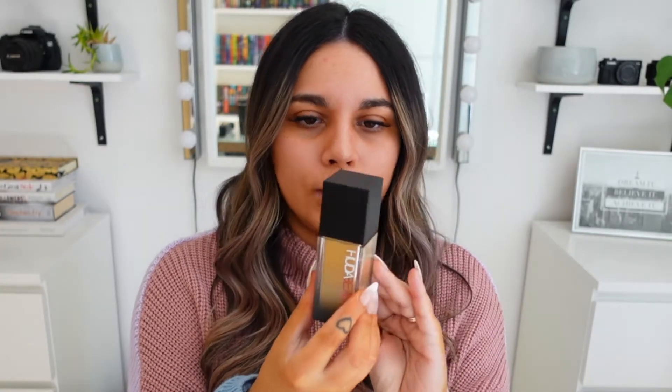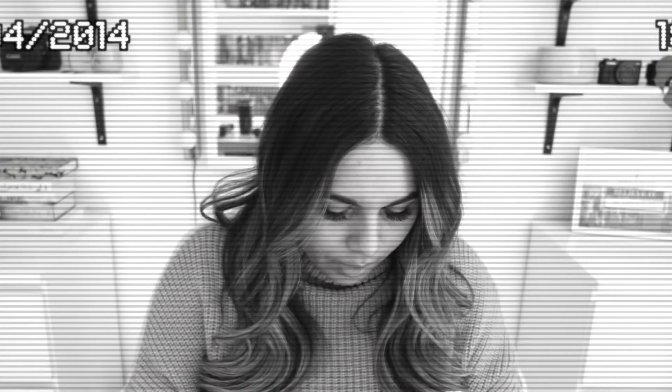This is what the packaging looks like. It looks fancy and feels fancy. It doesn't feel as heavy as I expected. It has a pump, which I like. I'm not sure whether I'm meant to shake it first, but I do that with a lot of my foundations anyway, so I'll just do it regardless.